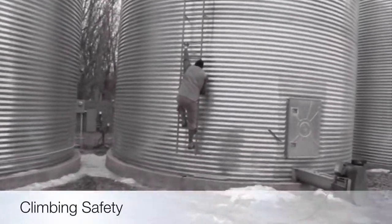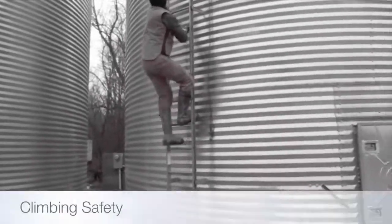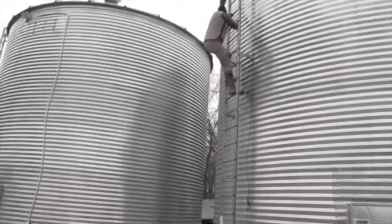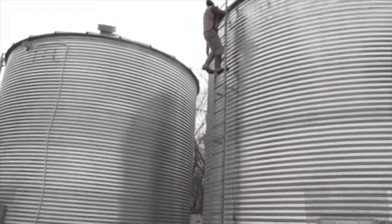Before climbing a grain bin it is important to make sure that the bin and ladder are structurally sound and can be used safely. As you can see, the demonstrator in the video is using a 3-point climb — by keeping 3 points of his body on the rungs of the ladder at all times, they limit the risk of a potential fall.